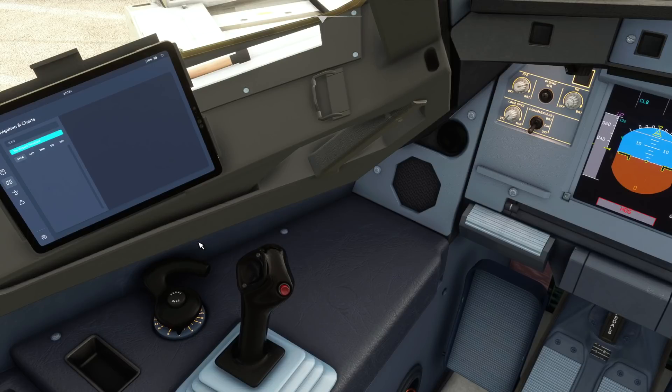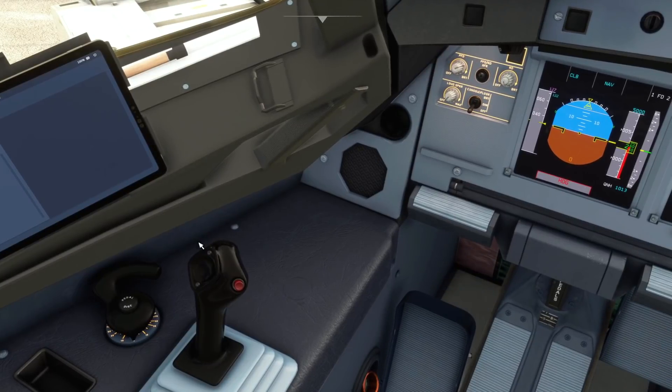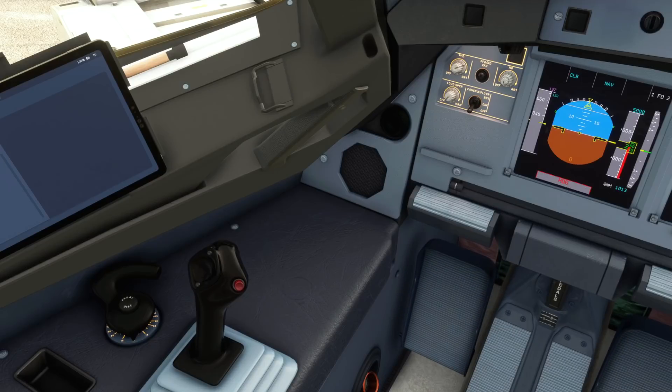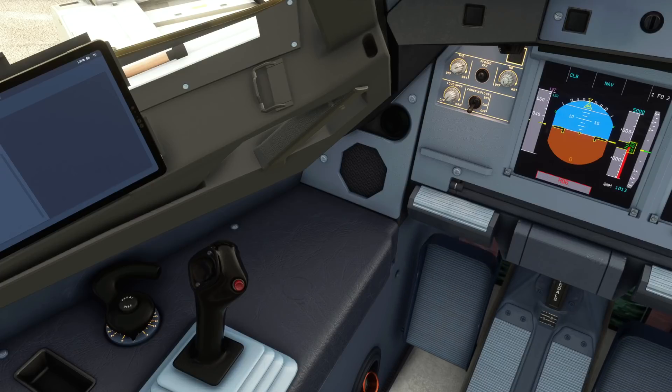The tiller handle shown here is how pilots control the aircraft when they're on the ground and taxiing, instead of using the rudder pedals — which in Microsoft Flight Simulator is how we have been steering the aircraft when taxiing and maneuvering onto the runway.